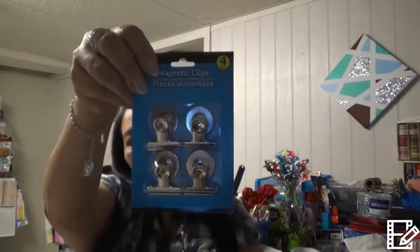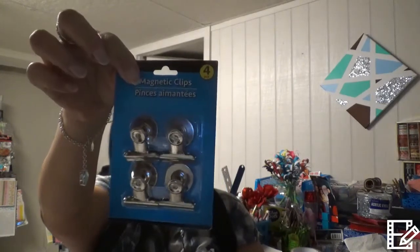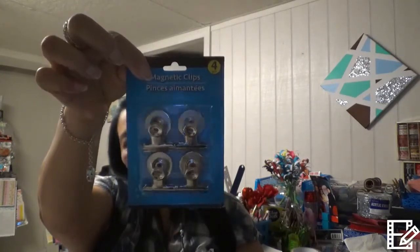I found a magnetic clip. Like I said, everything I've been buying is for projects for my craft room or house, and I have something in mind for this. I grabbed one. It's a magnetic clip — I was happy for this find.